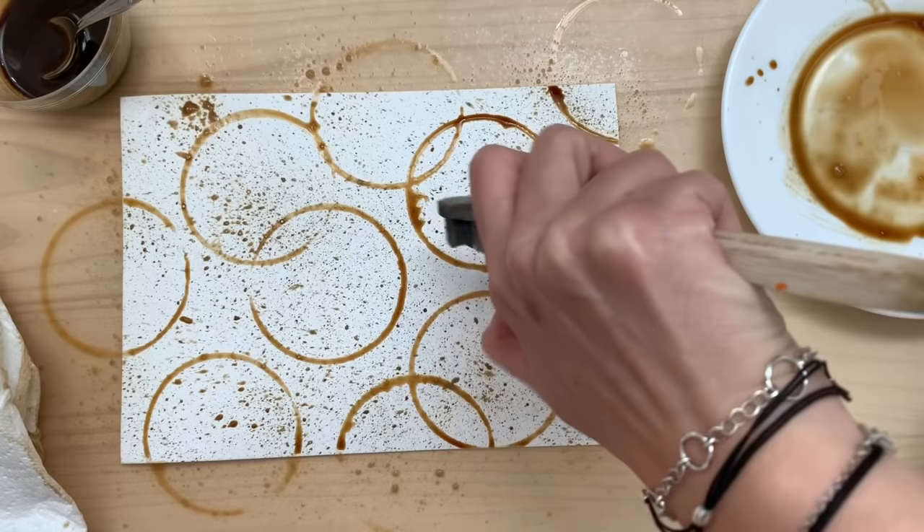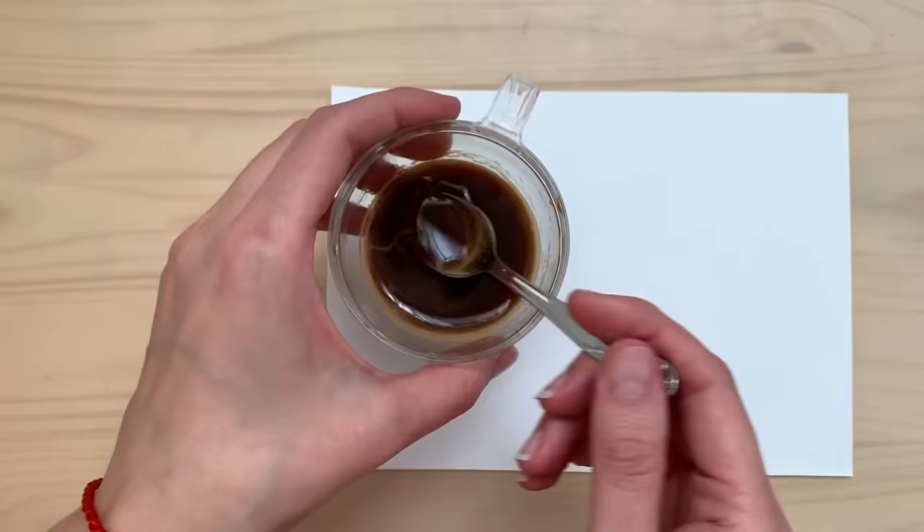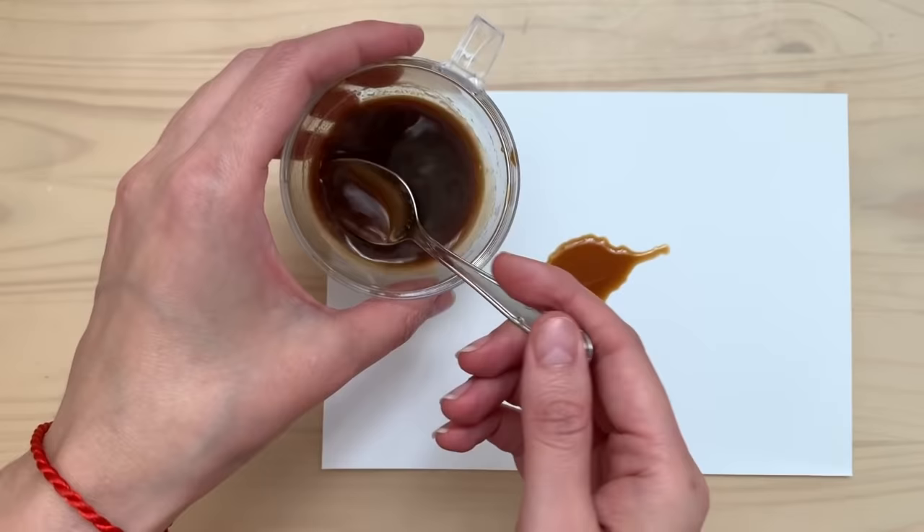Then you just let it dry. This is a really cool one — I like that it's white and not so coffee-saturated.